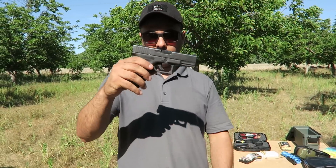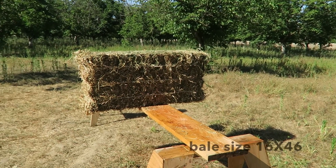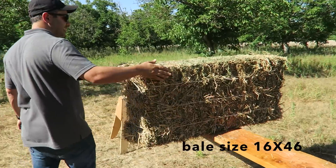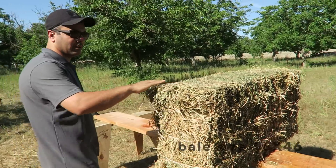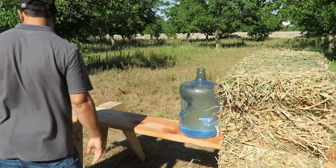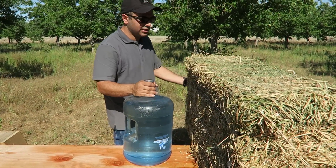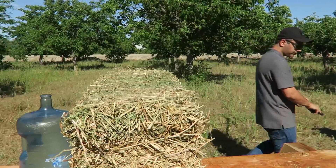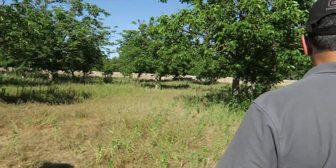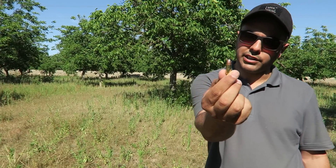What's up guys? Glock 19 versus Bale of Hay, right there. So a lot of the cowboy movies you see, they hide right behind the bale here. I'm gonna see if it will stop it if you try to hide behind it. I do have a water jug here to see if I can catch the bullet if it enters. I'm gonna use Glock 19 9mm, full metal jacket 115 grain first. Let's see what happens.